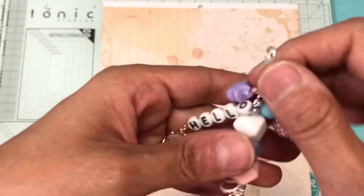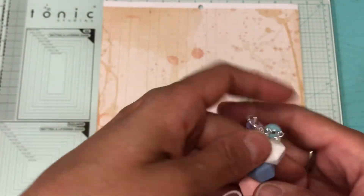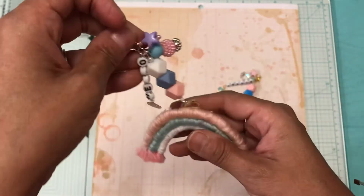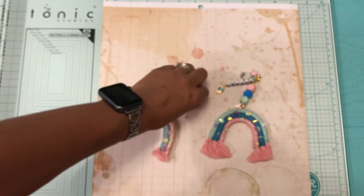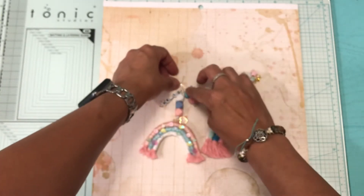That's how that one looks. This one is silver — the first one was gold and this one is a silver one. That's how this one looks, and it goes over here like that.